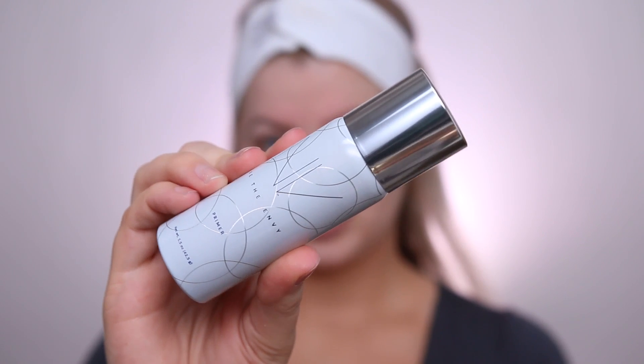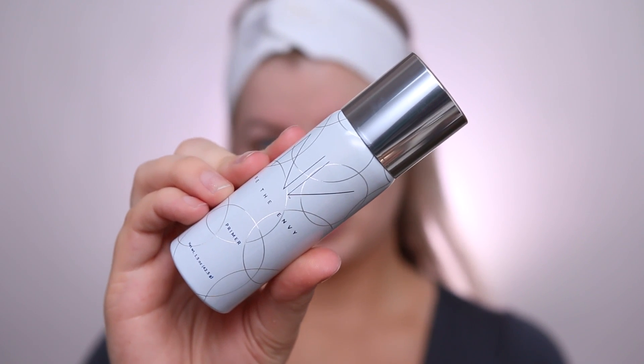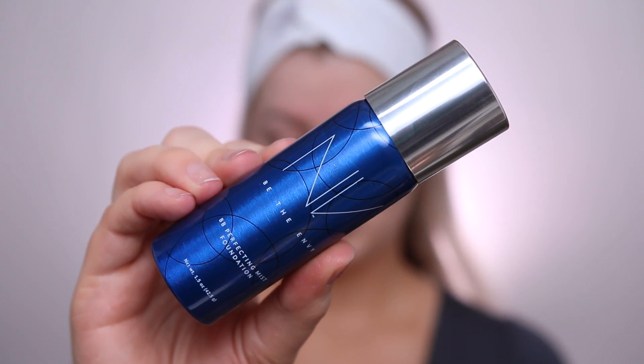To start off the application, I'm going in with the primer. This is in spray form, so I'm just going to spritz it all over my face — I have a headband on. I'm looking gorgeous. After that, I'll go in with the foundation.